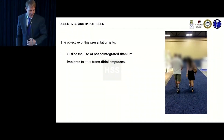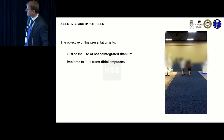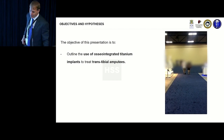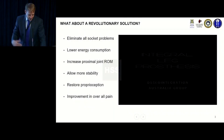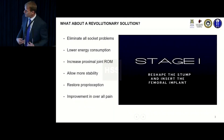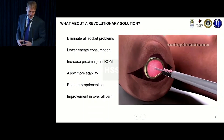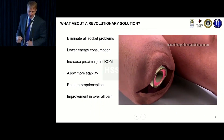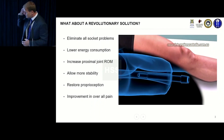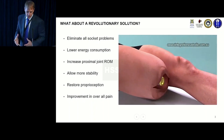We're going to talk about osseointegration, which is a way of directly attaching a prosthetic limb. I'll restrict it mostly to trans-tibials and let Rob talk about the experience with transfemoral amputees. It's a procedure that directly, skeletally attaches an endoprosthetic limb using a titanium implant, put in much like a press-fit total hip, and it ingrows over six weeks.